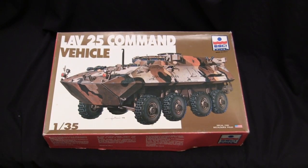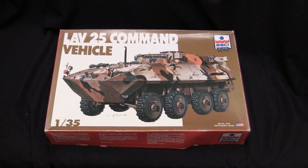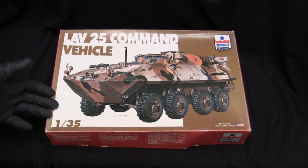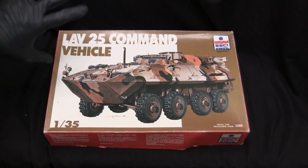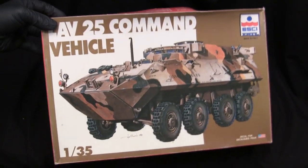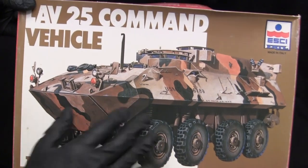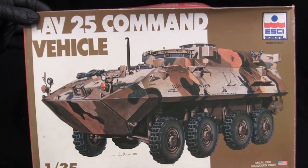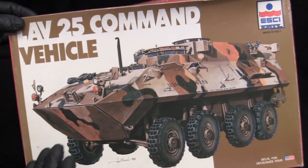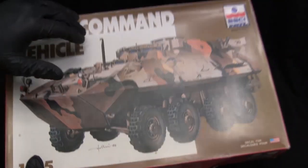This model I actually purchased off eBay about six months ago, so it hasn't been in the stash for very long. Honestly, it's pretty much an impulse buy — not a kit I was actively looking for. It was late at night, I was on eBay, it popped up as a suggestion, I saw the kit and the box art, and I judge the book by its cover on this one because I really love the look of this vehicle on the box art.